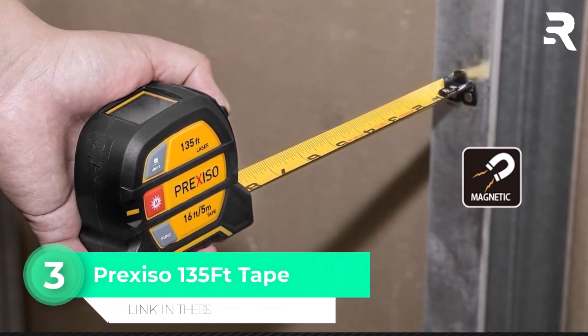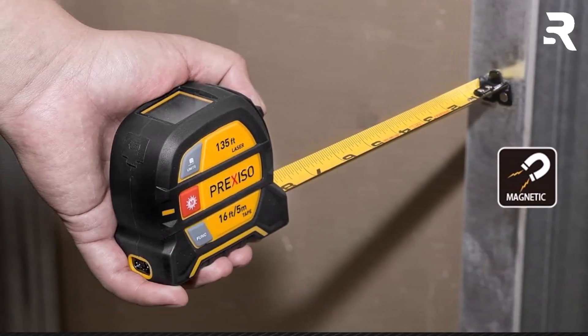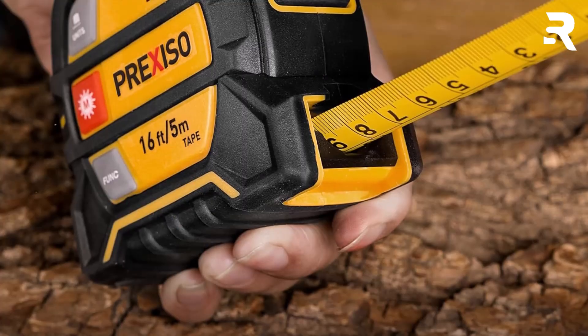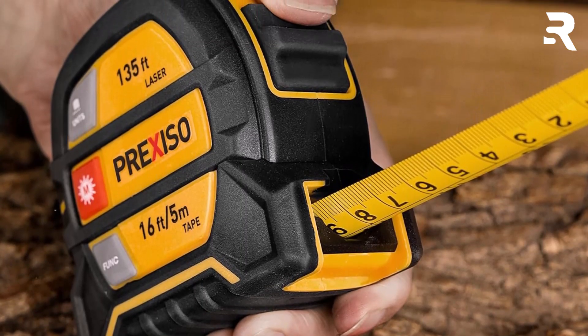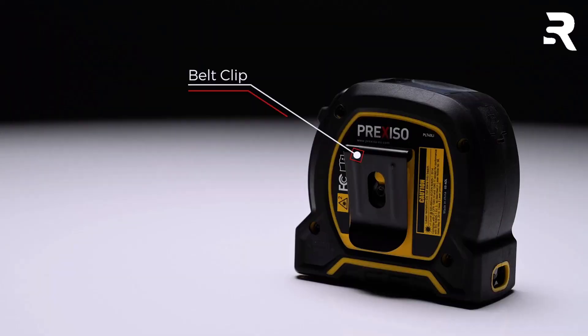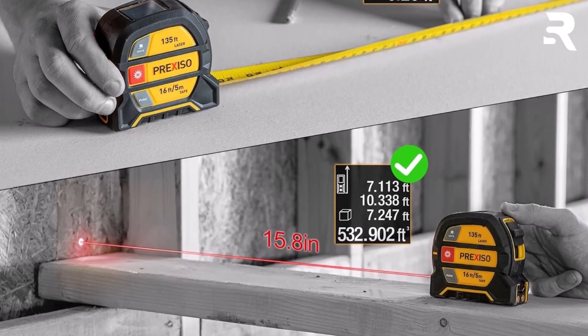Number 3: Prexiso 135-Foot Tape. The Prexiso 135-Foot Digital Tape Measure is a hybrid tool that cleverly combines the convenience of a manual tape measure with the accuracy of a digital laser. It's important to note that the screen displays the laser measurement, not the tape's length, so users should be aware of this distinction. Featuring six laser measurement modes — including distance, continuous, area, volume, and both two- and three-point Pythagorean methods — this tool offers flexibility for a range of measurement tasks. Accuracy within one-eighth inch ensures reliable readings, making it suitable for both professionals and serious DIYers.